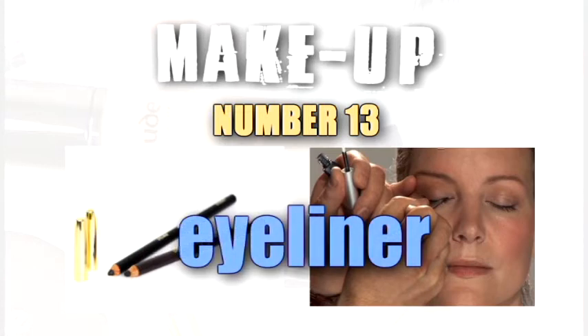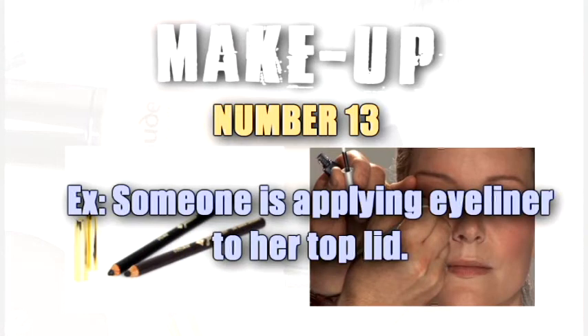Eyeliner. Someone is applying eyeliner to her top lid.